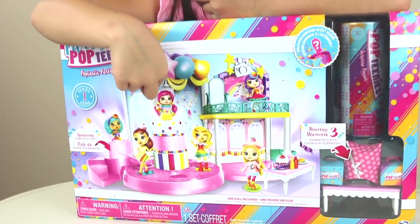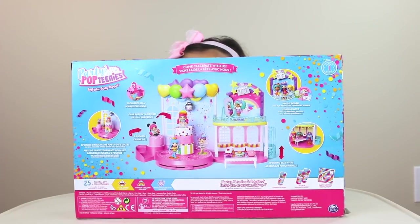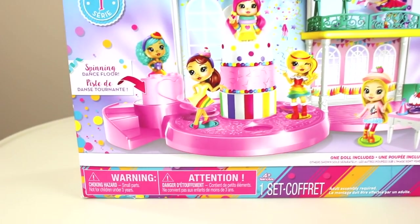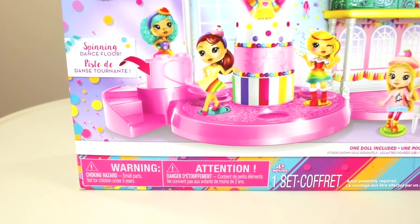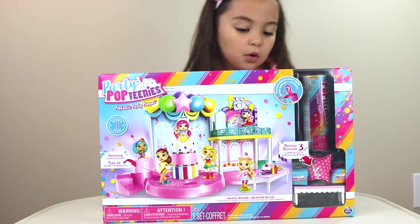You can put your Poptinis inside the cake and make them pop up. Wow, it's amazing on the back of the box, and it shows you what you can do with the dolls. This is from Spin Master and it's not for children under three. Okay let's open it because I'm super excited.